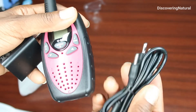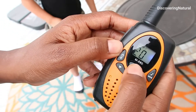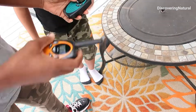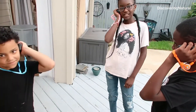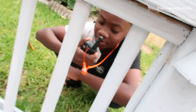Included in this pack is also a charger. This walkie talkie comes with 22 channels. You also have 121 privacy codes that you can use, and you can scan to get the right channel so that you and your family can use it. It's very lightweight, so children can also use it.